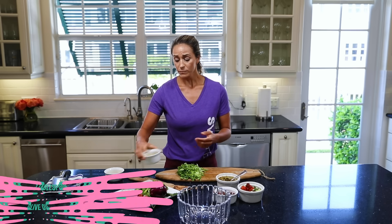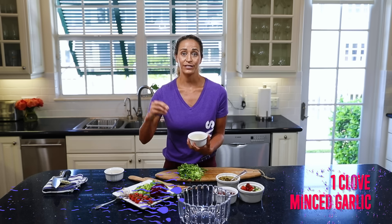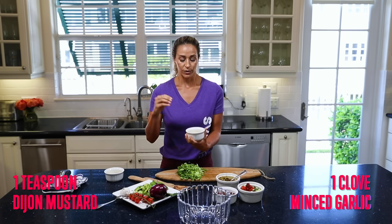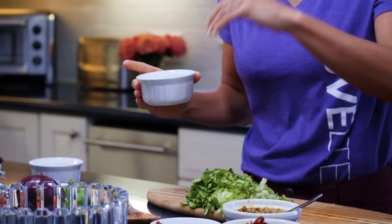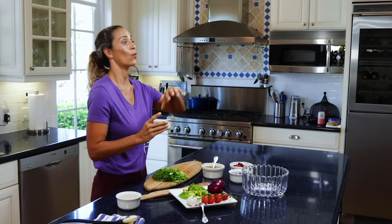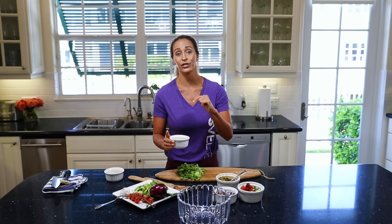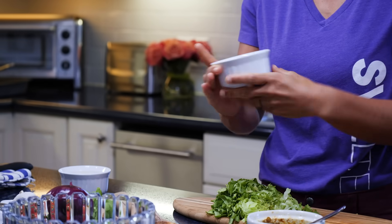For your dressing, I've got about a tablespoon of olive oil, minced garlic, and Dijon mustard. What's awesome about Dijon mustard is that it has high amounts of selenium in it. Selenium is going to help reduce inflammation and also cut down on belly fat because it helps aid in digestion. So you are doing well for your gut and have good gut bacteria when you're using Dijon mustard.